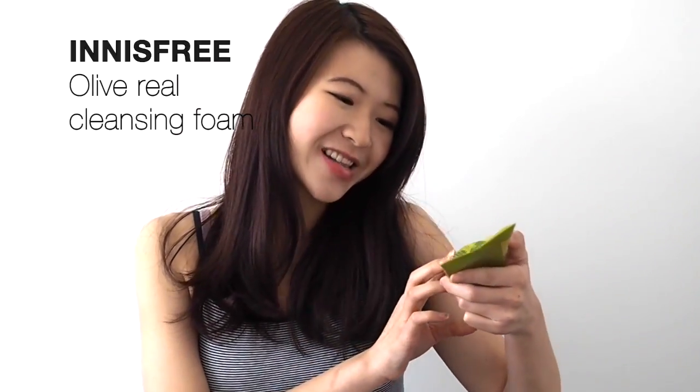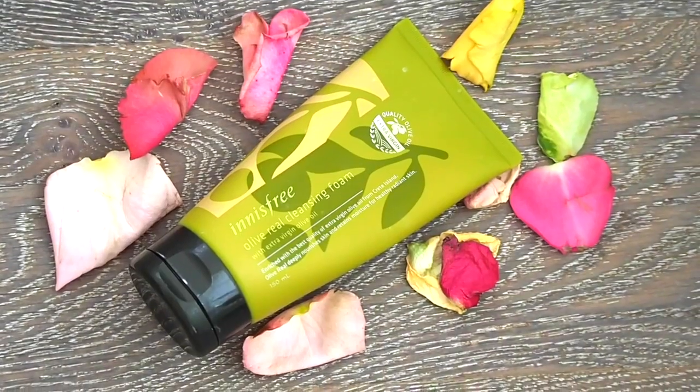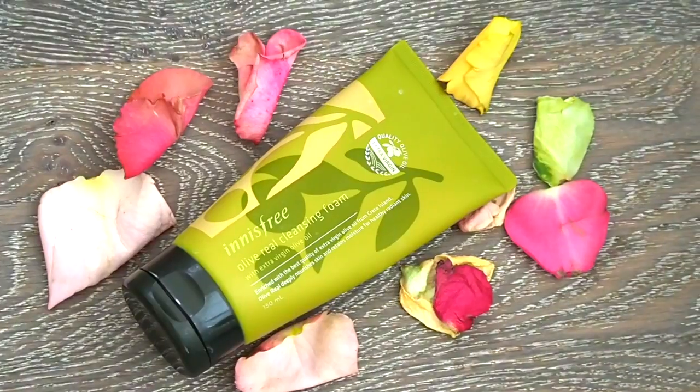I really, really recommend this Innisfree Olive Real Cleansing Foam. It's rich in antioxidants and it's good for anti-aging. It nourishes your skin and is rich in vitamin E and A. I did my research — it just maintains that elasticity and softness in your face, so it's really good.